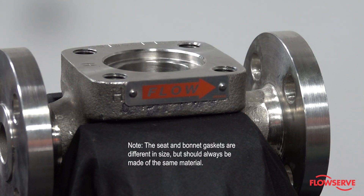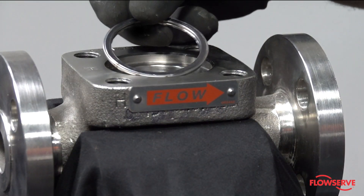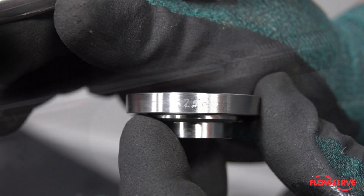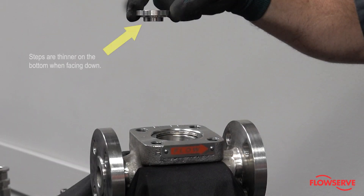Note: the seat and bonnet gaskets are different in size but should always be made of the same material. Install the bonnet gasket into the upper gasket surface of the body. Ensure that the trim number of the seat ring matches the plug trim number.